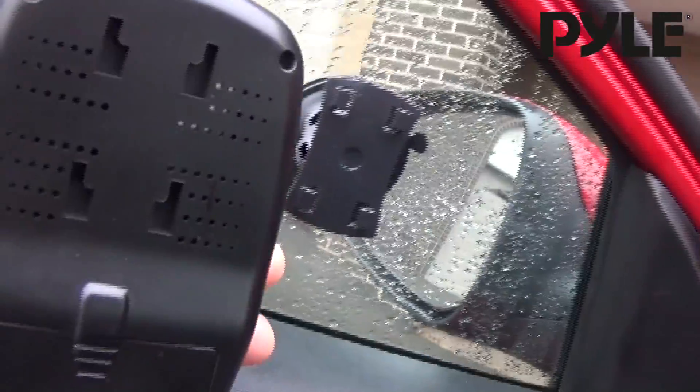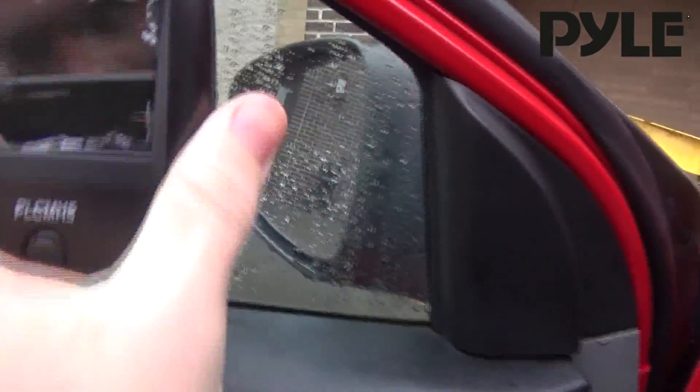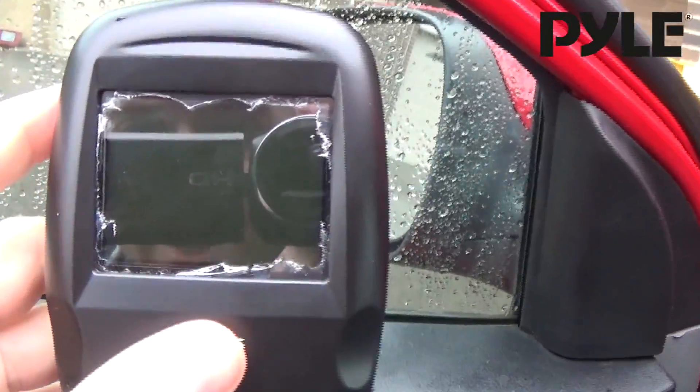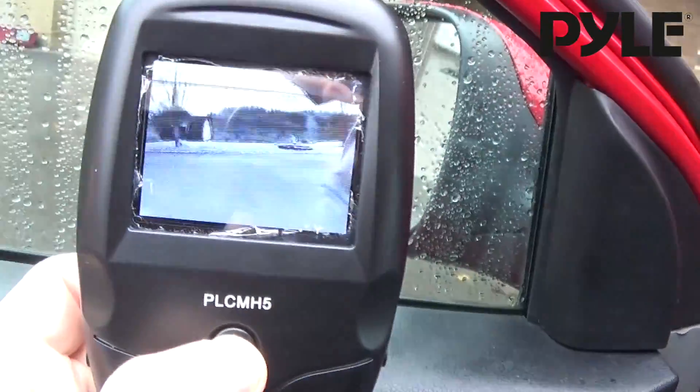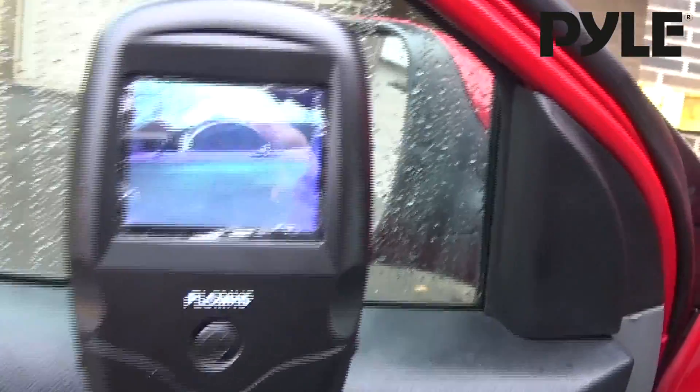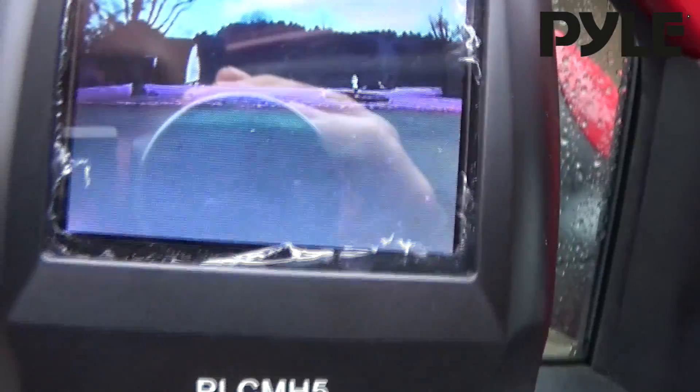We're going to mount it on the window — just lock it in place and the mount on the back will hook over. Press and hold the power button, and the camera will boot up showing you the rear view, as you can see right behind my car.